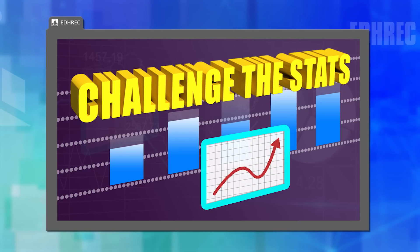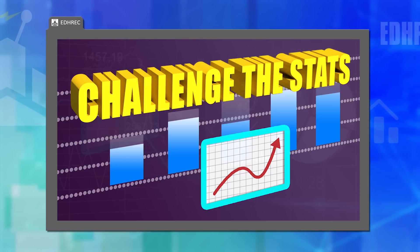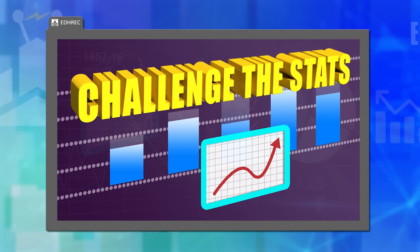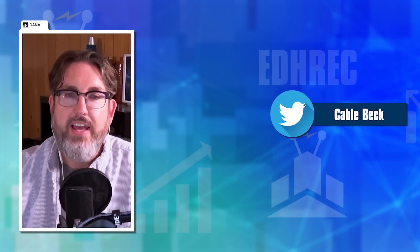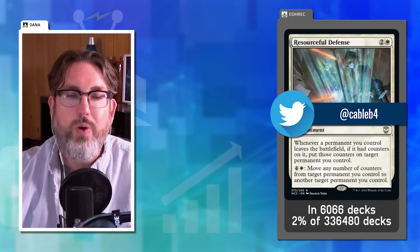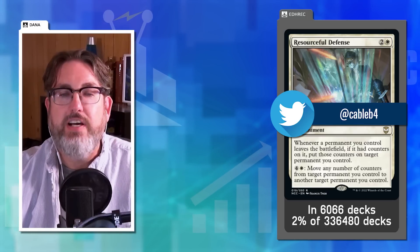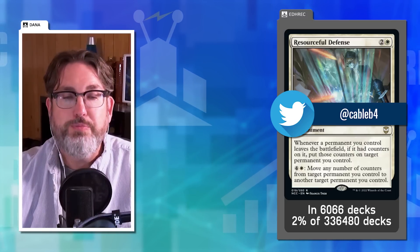There's a lot of data on EDH Rec, but they don't always agree with it — sometimes cards see too much or too little play. Dana's challenge this week was submitted by listener Cable Back, and it's for Resourceful Defense: an enchantment costing two and a white. Whenever a permanent you control leaves the battlefield with counters on it, put those counters on another permanent you control. You can also spend four and a white to move counters.